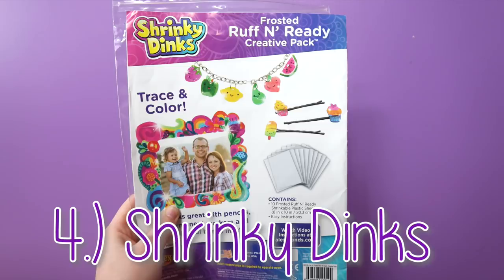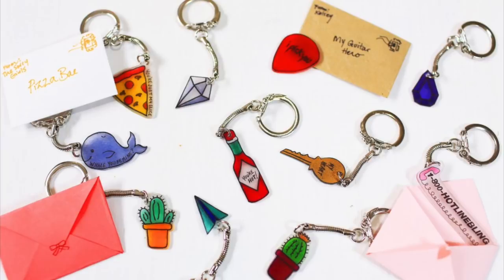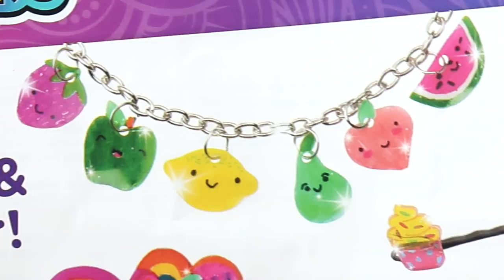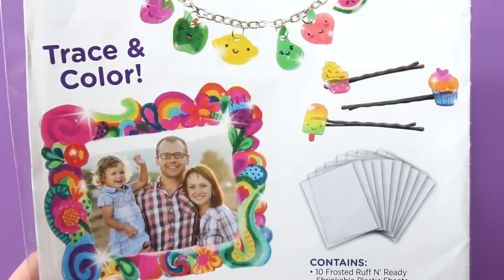Another one of my favorite craft supplies is shrinky-dinks. You can use these for all sorts of projects, like making keychains, labels, magnets, buttons, Christmas ornaments, jewelry, and pretty much anything that you can imagine.